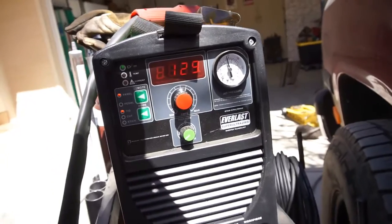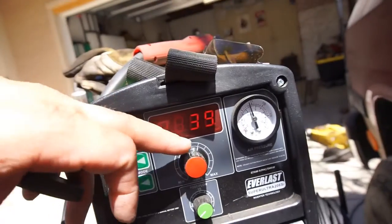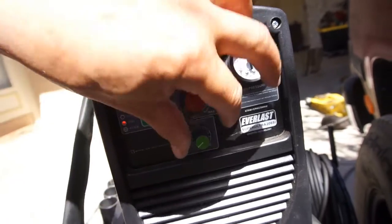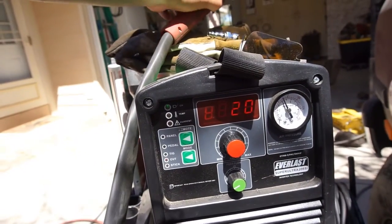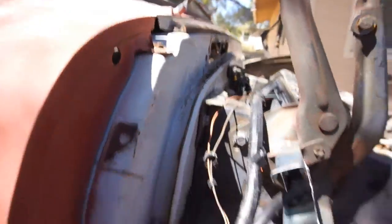Welcome back. I've got shade 5s on for eye protection because I'm going to be torch cutting. It's set on TIG — go down to cut, we'll go 50 amps. Just hook up a ground and that'll work. Anyway, I'll show you what I got.